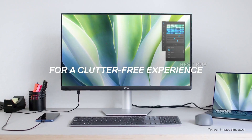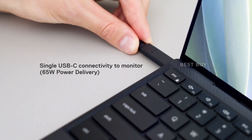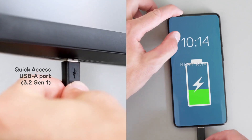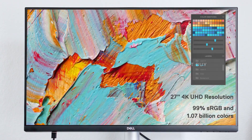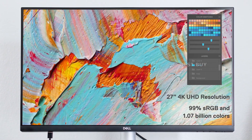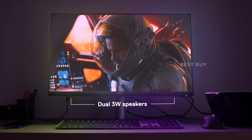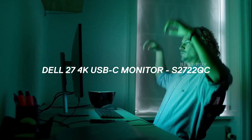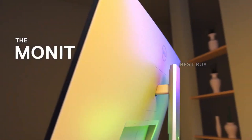At 50% brightness, the backlight measures 343 candelas per square meter, and the contrast ratio is 1105:1. It can withstand the glare of well-lit rooms, but it lacks the deep blacks that VA and OLED panels excel at. However, this is a well-known limitation of IPS technology, so it isn't a deal-breaker if you're specifically looking for an IPS monitor.